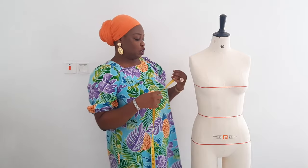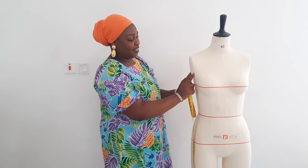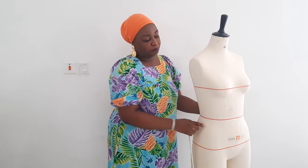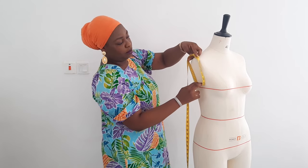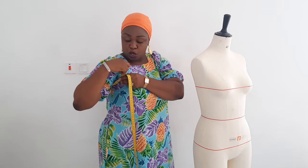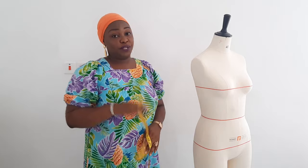Then we can go to the sleeve. How do you take your measurement for the sleeve — like the hand hole around? Just take the measurement around the armhole and make sure it is very loose. In most cases I don't really use that measurement; I use a formula instead. When we get to how to draft a sleeve pattern, I will explain more on that. Make sure it is loose — that is how to take your hand round measurement.